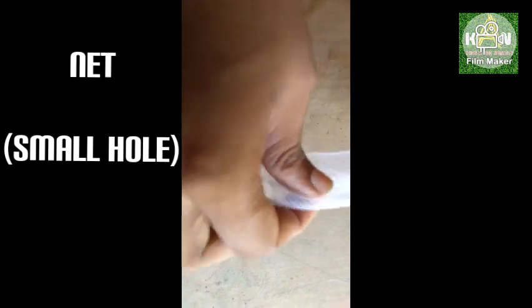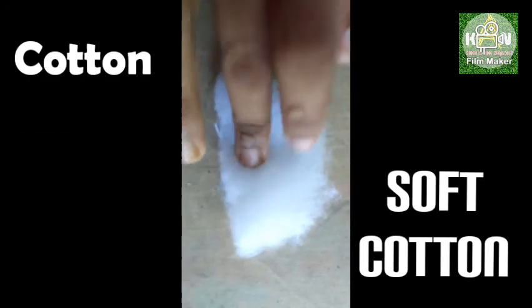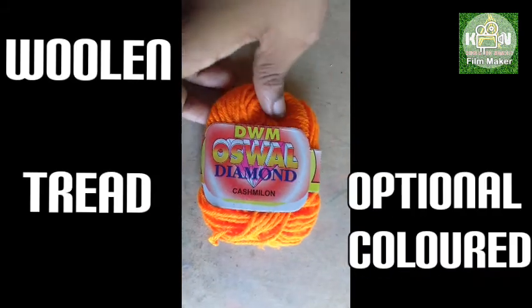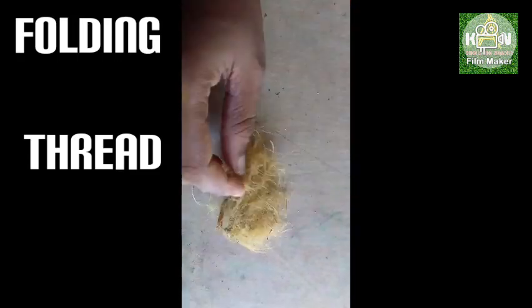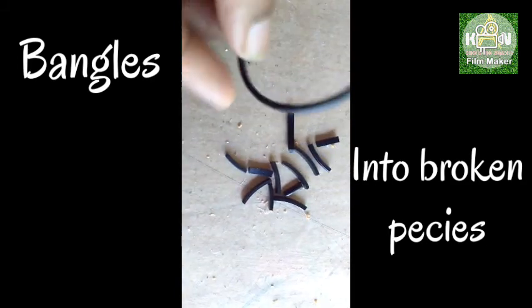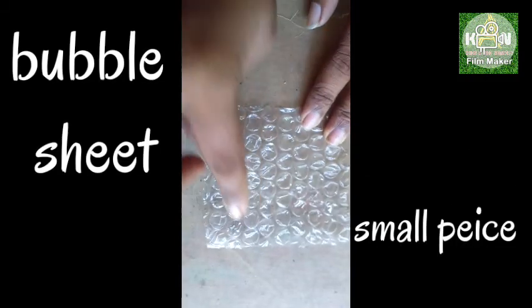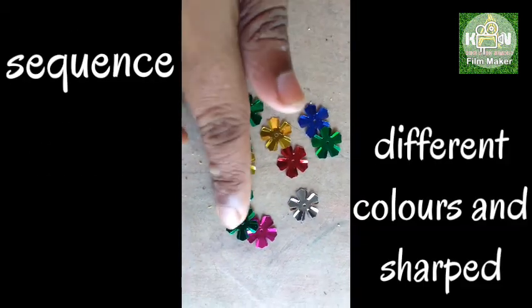We are going to separate the pieces. This is a soft piece. You can put it in a bubble sheet while supporting. The sequence is sharp but not too sharp.